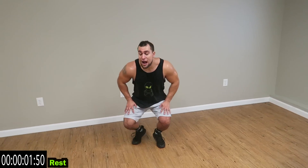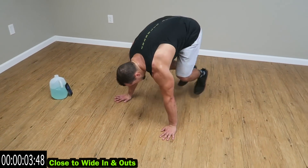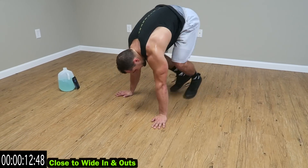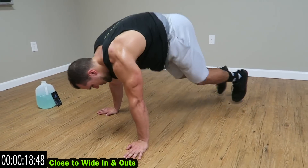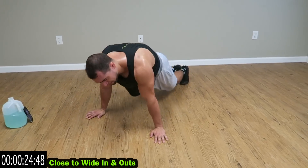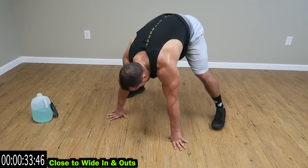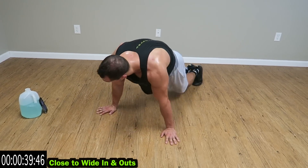Relax guys, you're going to close to wide in and outs. Close, wide — guys stay low, squeeze those abs. Jump all the way in. Come on, keep fighting guys — you want to lose that fat, push it, get that heart rate up. Five more seconds.